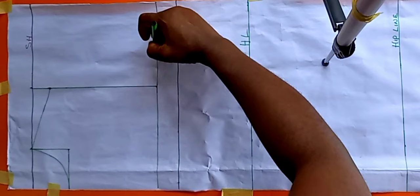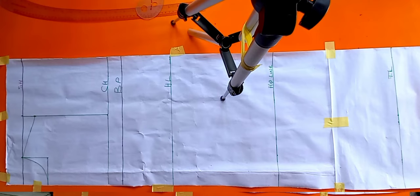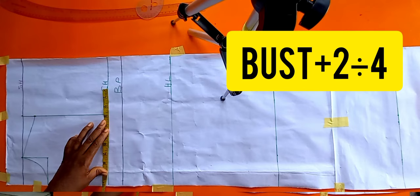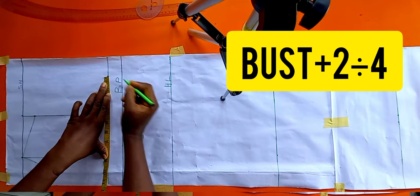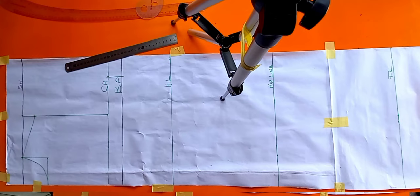Right now we're going to put our body measurements — the horizontal measurements — on the pattern. For the chest line and bust point, whatever you get on your chest line is what you also use on your bust point line. My bust is 41; 41 plus 2 equals 43, divided by 4 gives 10.75. So 10.75 is marked on both lines and I've connected them together.